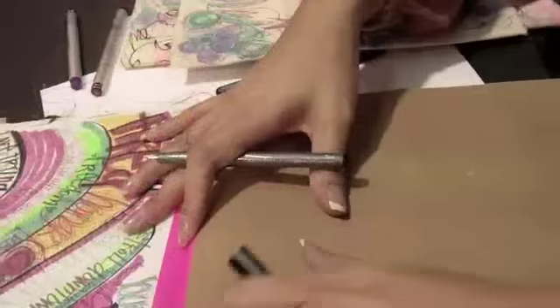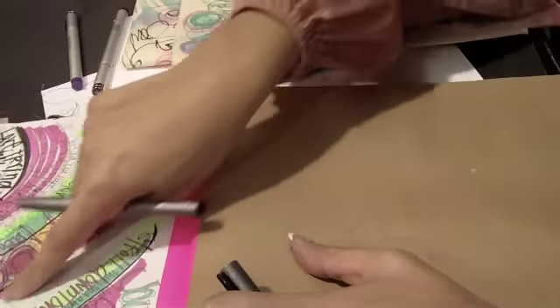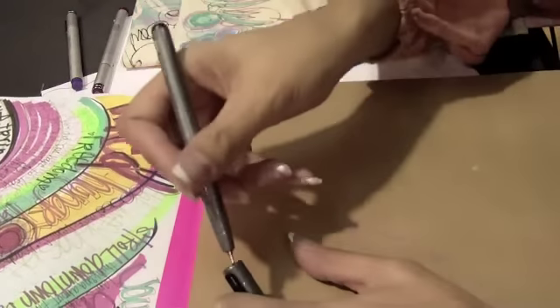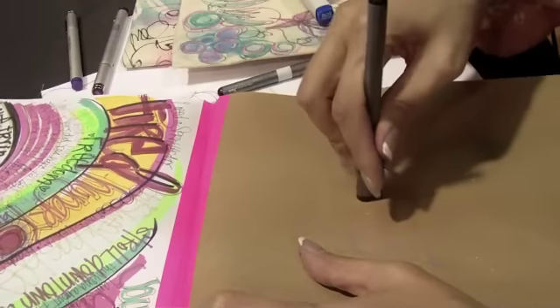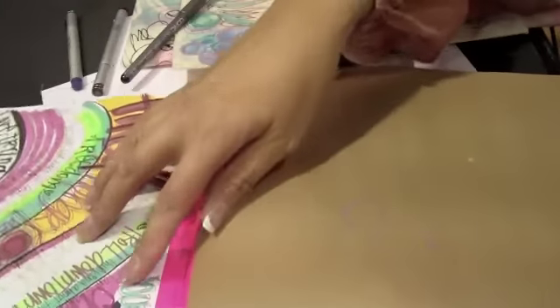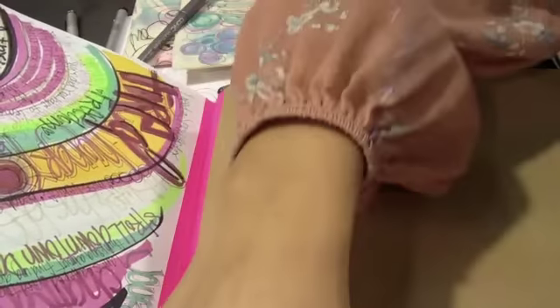I've got a bunch of the markers, pens, all different sizes, and that's how I kind of layer them when I'm writing. I'll start with just the background and filling in. I love the wide ones too — those are actually my favorite.